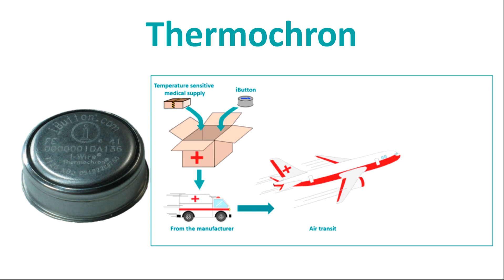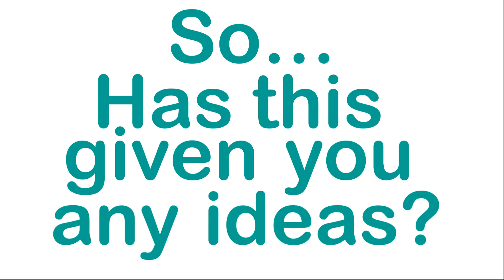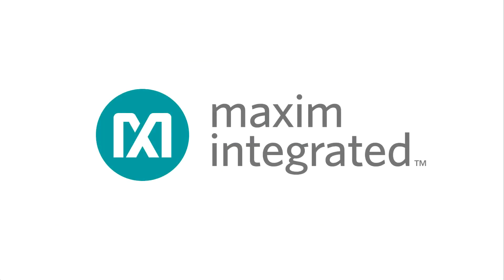So has this given you any ideas? There's a lot you can do with OneWire devices from Maxim and we just scratched the surface here. Check out the complete list of OneWire devices at MaximIntegrated.com and let's see what we can create together.